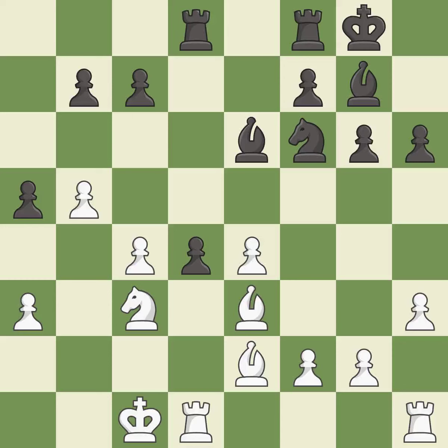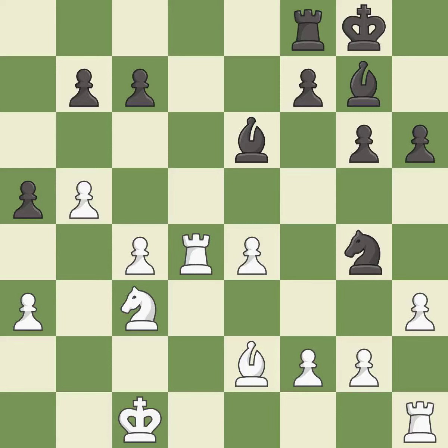Takes back — it is best. Recaptures — it is best. Takes back — it is best. Recaptures — it is best. This exposes an attack, threatening a rook — it is best.